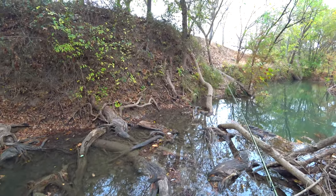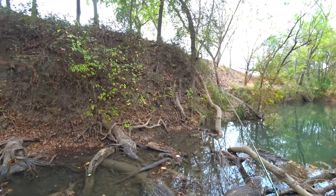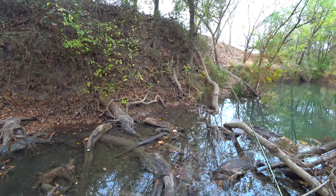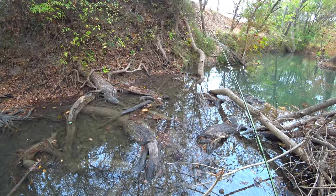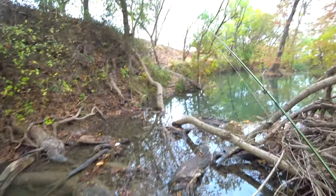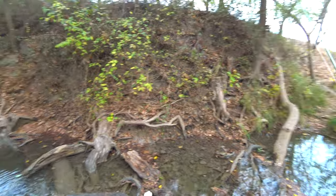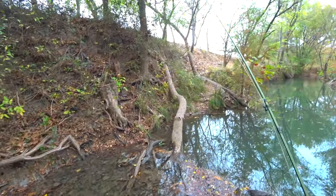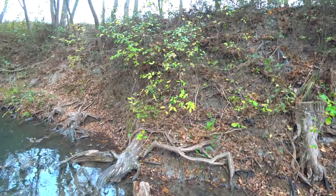There's a log - it's about four feet and it's narrow, so we'll see. Hopefully I don't fall. My foot got a little wet - well, that's better though than going completely in. All right, where do I go now?